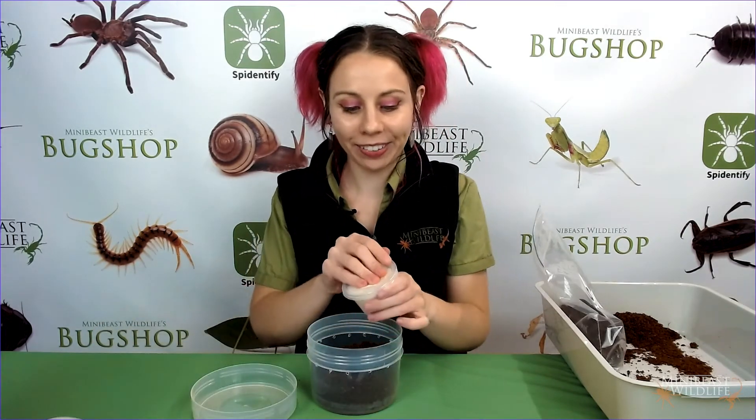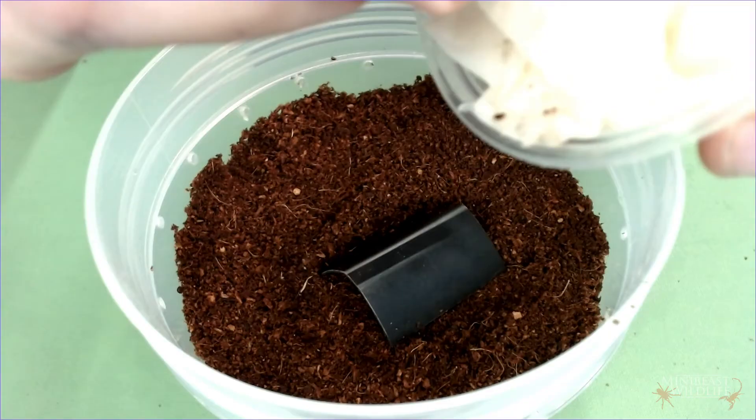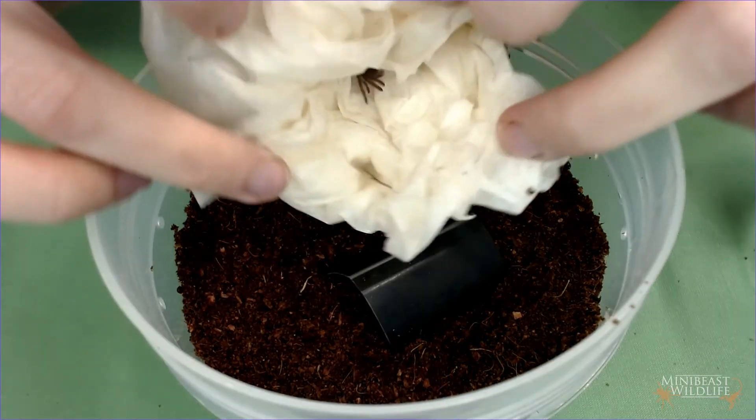So we're just going to tip this little guy in now. Get ready for your new home. Some good digs there.